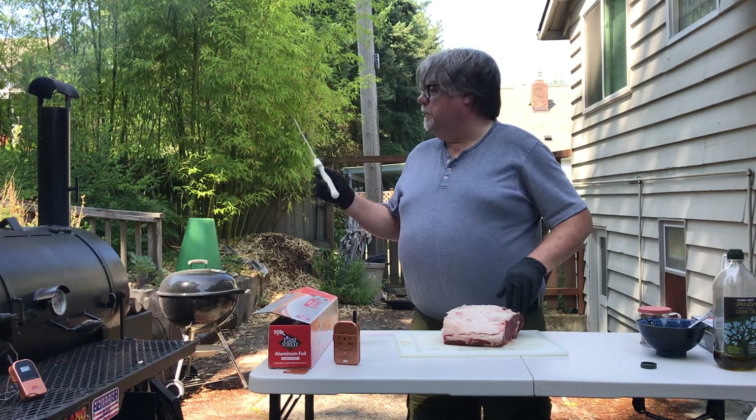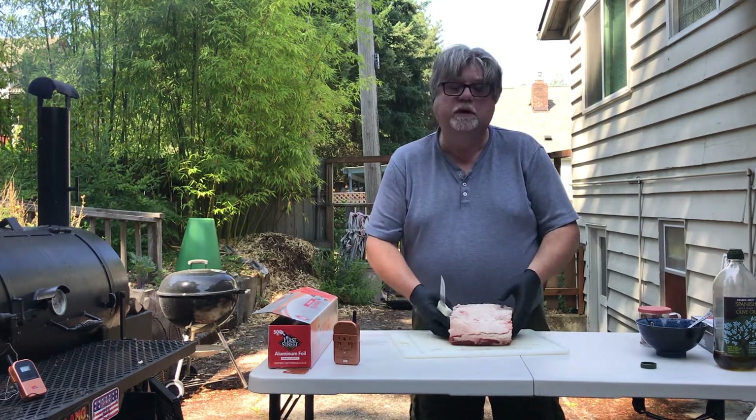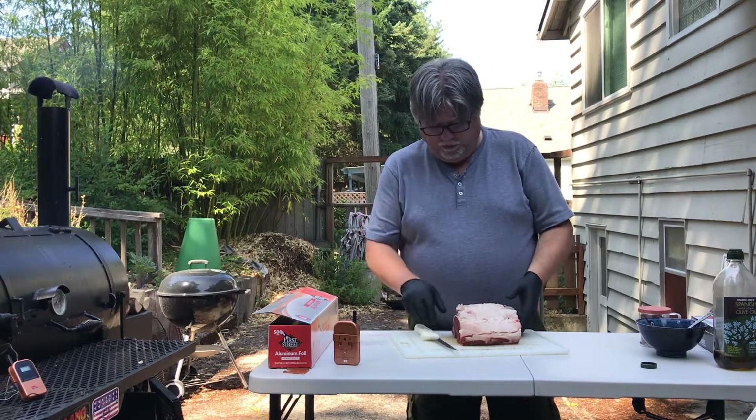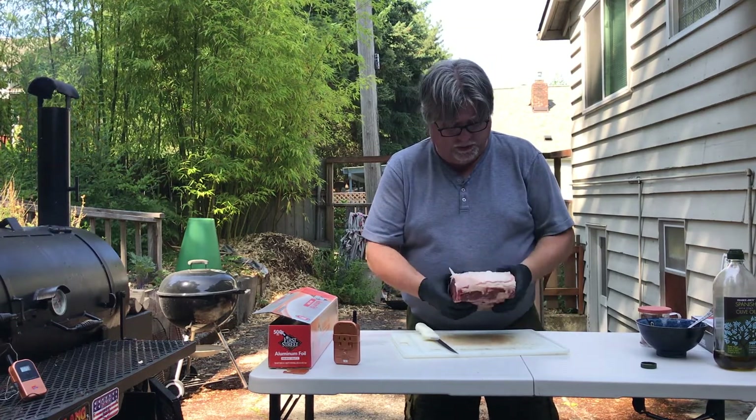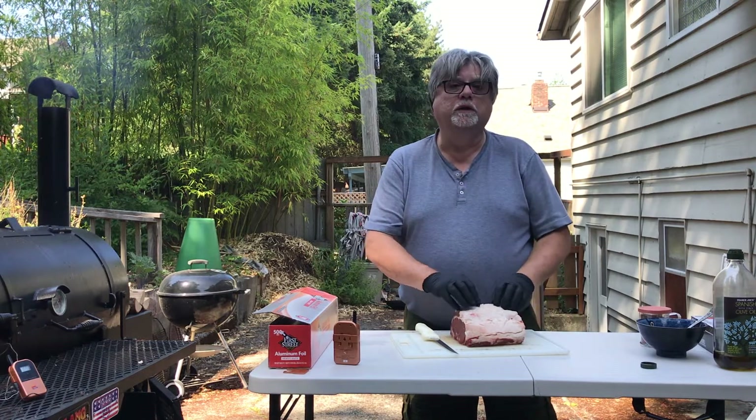We're waiting for the smoker to come up to temperature — we're not quite there yet. We're gonna do this at about 275 degrees. I think it's gonna go probably two, two and a half hours, but we'll see.